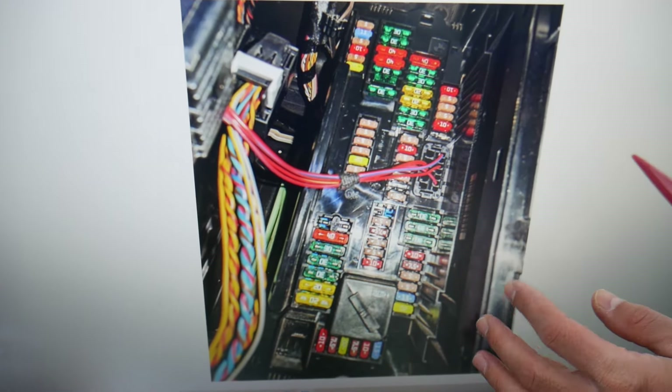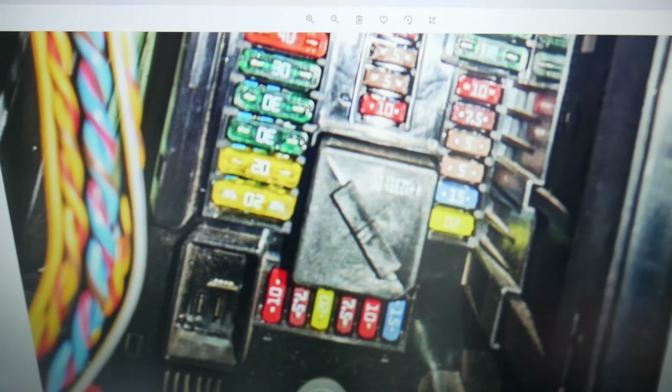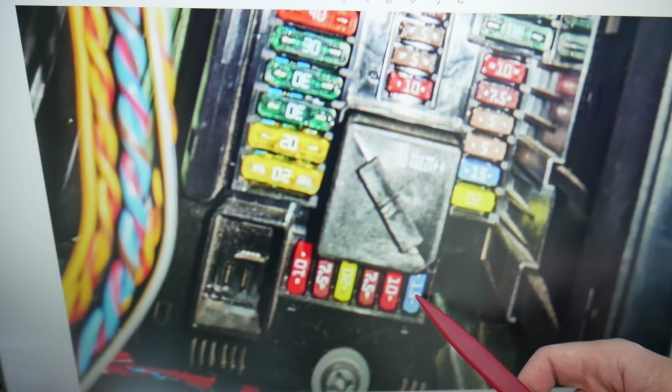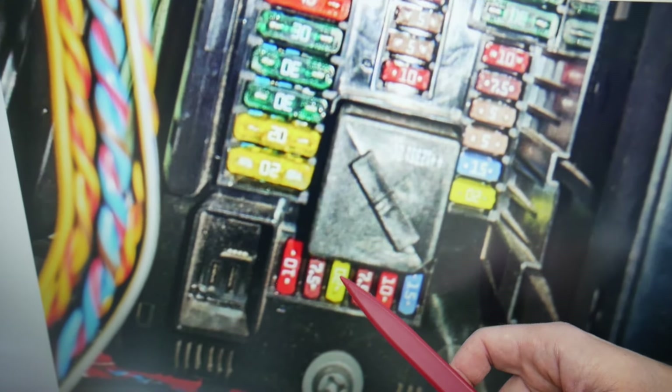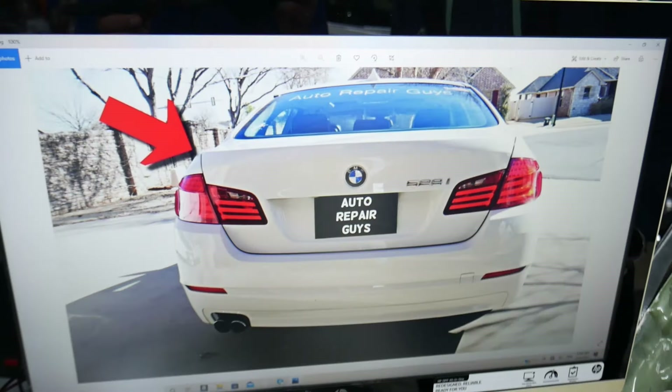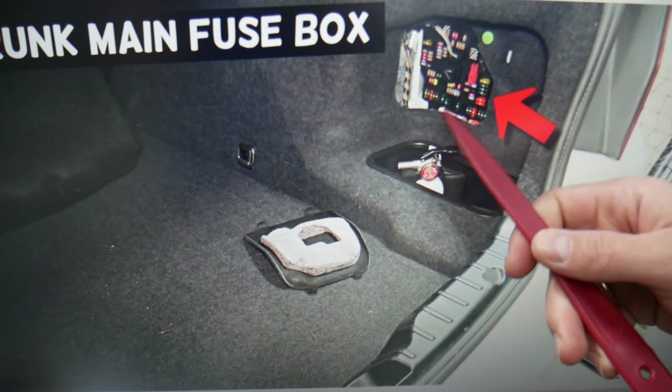Coming to that lower section, you can see that row of fuses under the relay. They start like this — fuse 62, 63, 64, 65. Fuse 65 is the one you need to check. Then open the trunk.